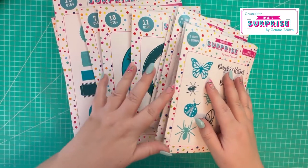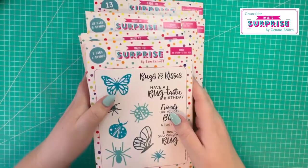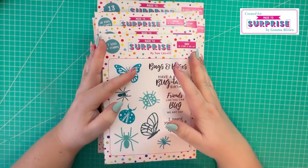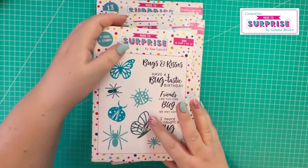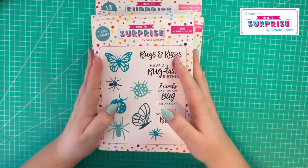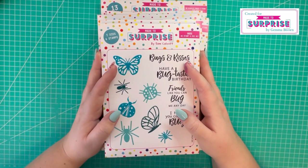So that's just a brief overview of the collection. You'll be able to find more information and more detail on Sam's YouTube channel, which is Mixed Up Craft - I'll pop a link in the description box below for you to head over and have a look.